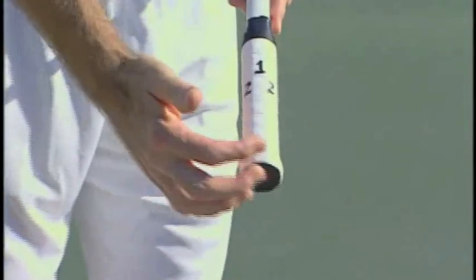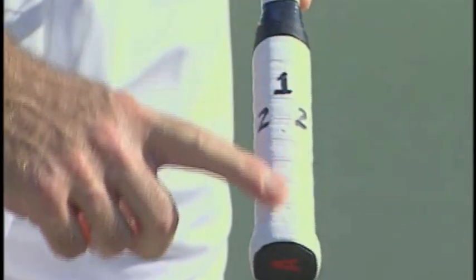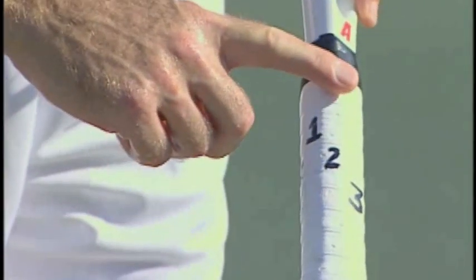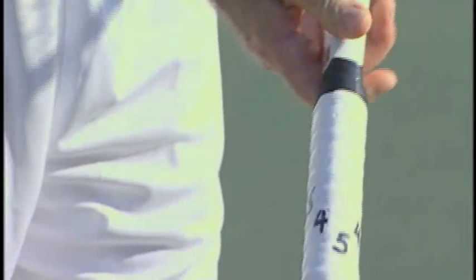Let's go to our tennis racket handle. All racket handles are octagonal — eight-sided. We're going to give those sides numbers. Starting on top, that flat surface there is number one. The little small flat surface there is number two. Three, four, and five is on the bottom.